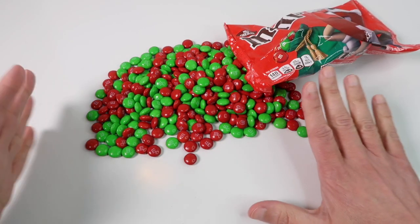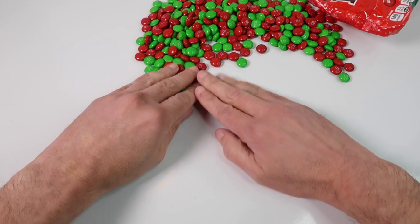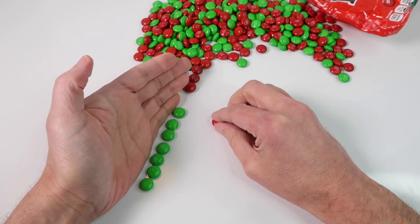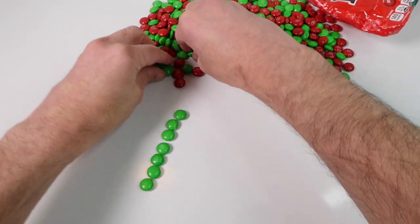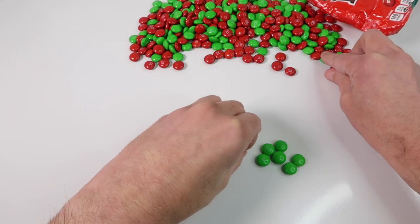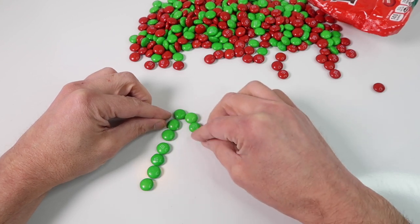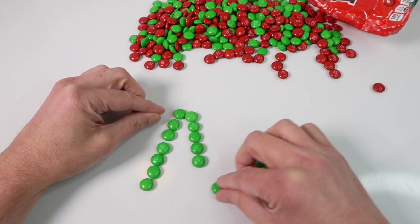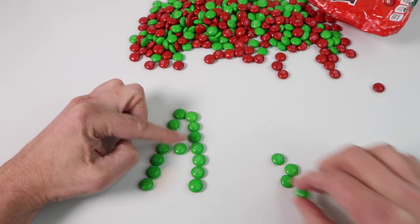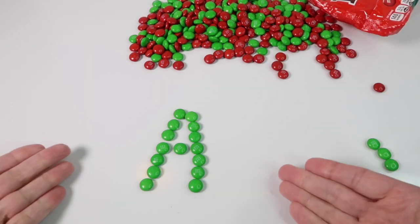So what we are going to do is start with the letter A. Let's use the green candies for the letter A. There we go — we have the letter A, and this one is green, so we have a green letter A.